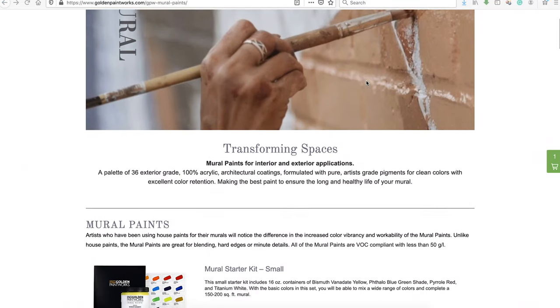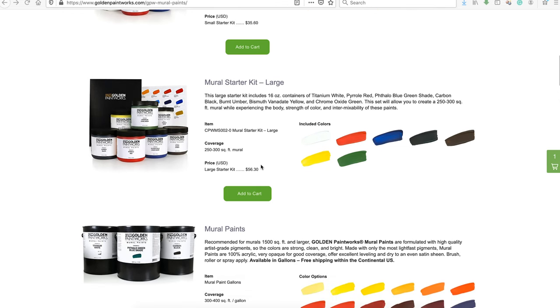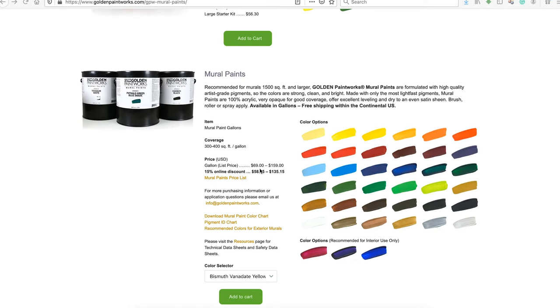If you go to the Golden Paints website, they have a mural paint starter kit that comes with four colors — the primary colors plus white — for about $35.60, which works out to about nine bucks per 16-ounce. If you go to the larger kit, you get six colors for about $56.30, which is about eight bucks per 16-ounce. It's a little different when you get to the gallons, which range from about $69 to $159 or $160 per gallon. That is really expensive. They do give a 15% discount, but it's still really, really expensive.